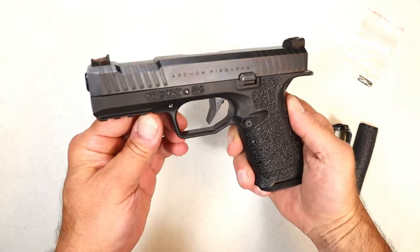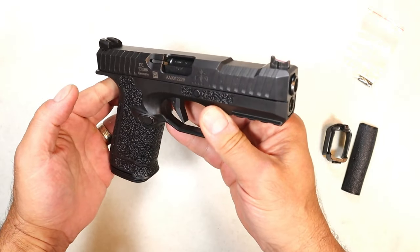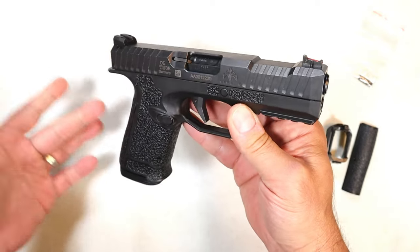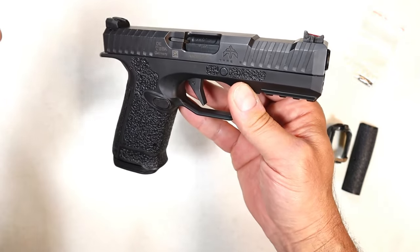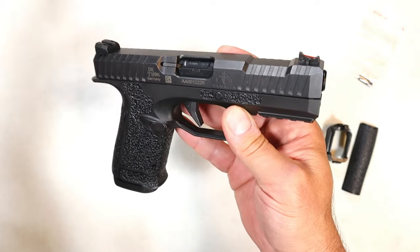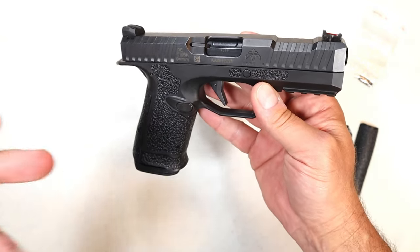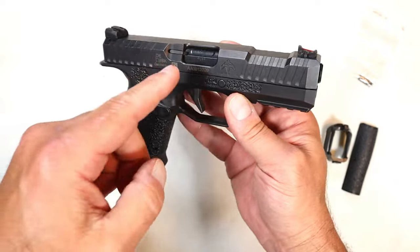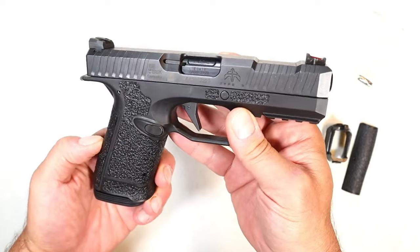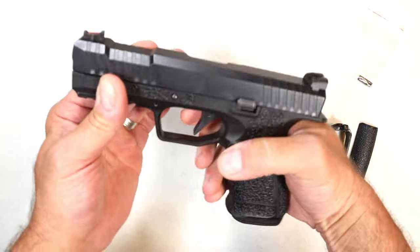Hey there friends, thanks for checking in. Today we're looking at something different — this is not your average polymer frame striker-fire nine millimeter handgun. It's called the Archon Type B by PTR. We know PTR from making rifles and other pistols. They acquired this handgun approximately two years ago from Arsenal Firearms. Seven years ago Arsenal Firearms had the Strike One, and this evolved from that into the Type B Gen 2.